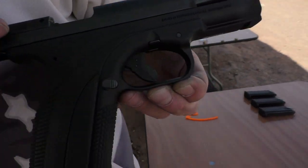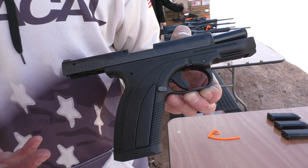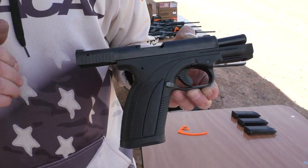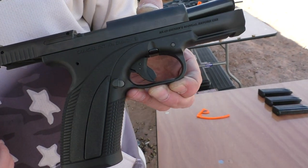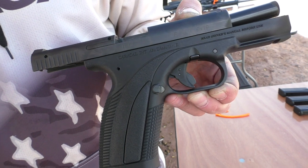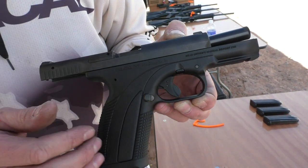It is a 9mm polymer striker-fired pistol with a very high deep tang and very low bore axis into the shooter's hand, which makes for very low felt recoil — it runs very flat. We have a proprietary trigger system that provides a very smooth take-up, very smooth press, and a clean break, with the firing pin oriented 90 degrees to the bolt face.